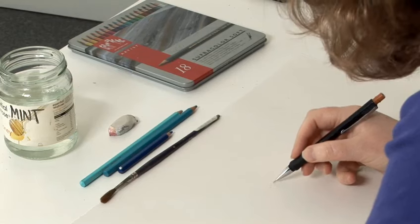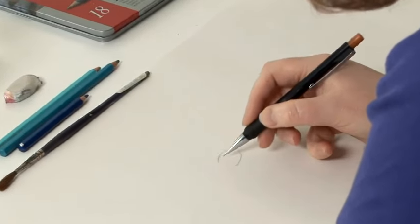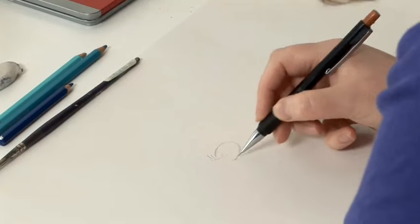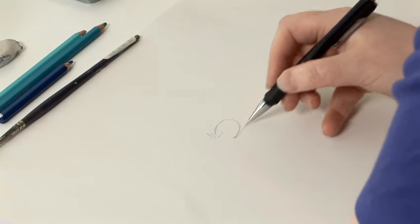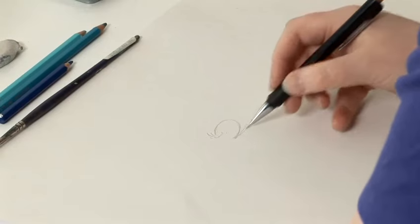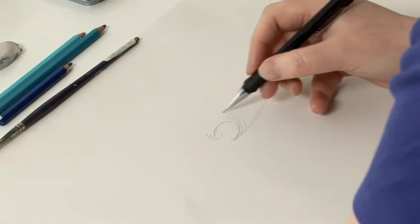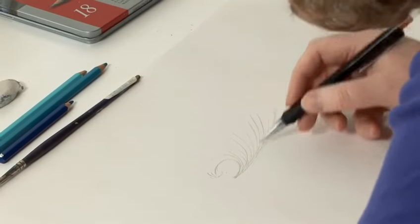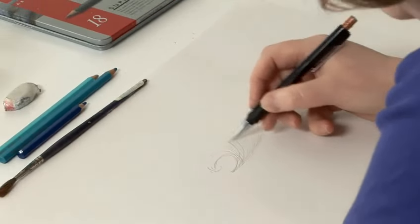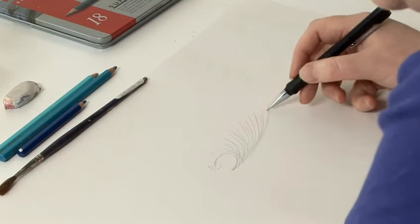The first shape we need to make is the eye of the wave, which is a small shape like this with a few flicks in the corner. Then we're going to draw some lines coming off this — a large one along the bottom first, and then some radiating lines out from that, which is the wall of the wave we're starting to create.